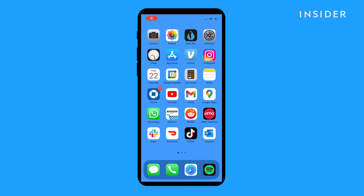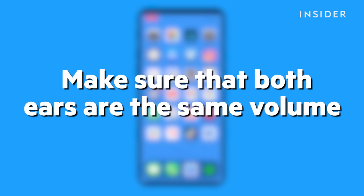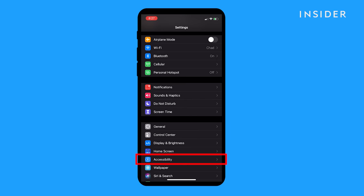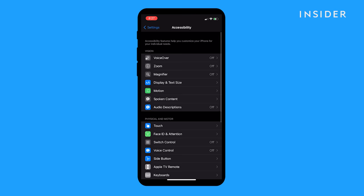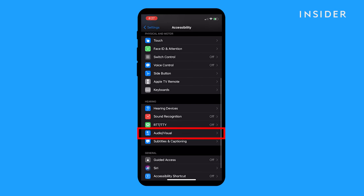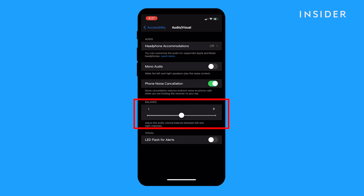If one ear sounds louder than the other, an accessibility setting in the iPhone might be suppressing the volume in one ear. For this, start the Settings app and tap Accessibility. In the Hearing section, tap Audio/Visual. Make sure that the left/right slider under Balance is balanced with the button in the middle. If it's slid to the right or the left, slide it back to the center.